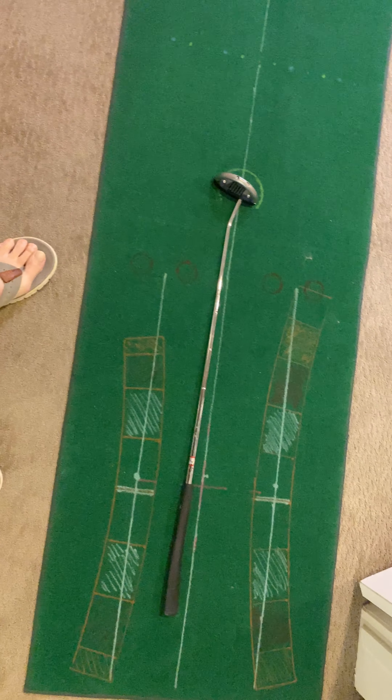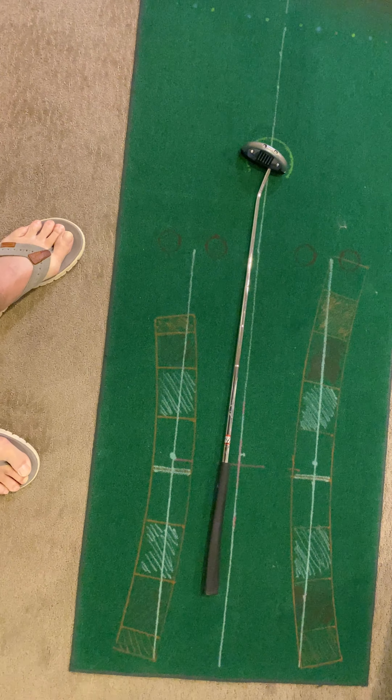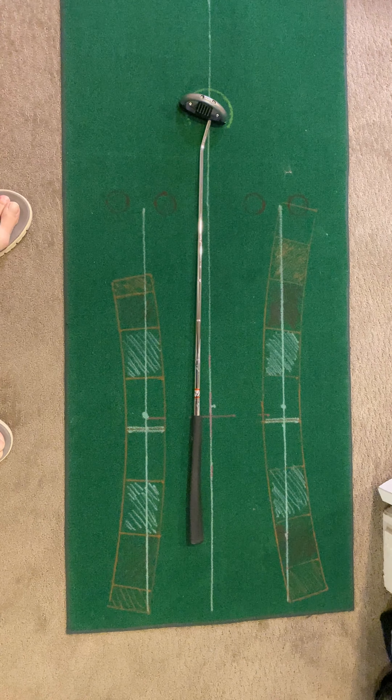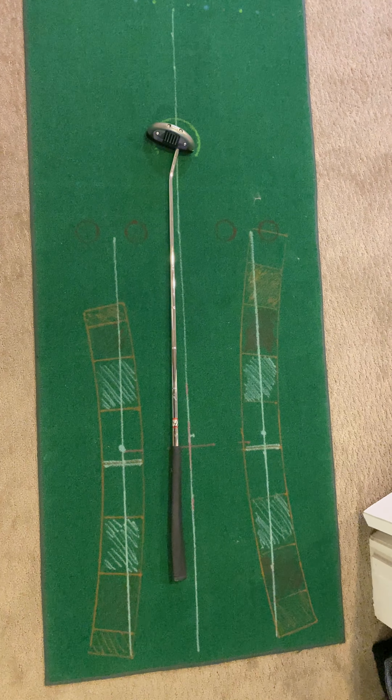This is going to train it. Make sure you're using something to give you stroke length — just tees — so that your putter can't go back too far or too far through. You'll start to really feel like this is a six-foot stroke, this is a 15-foot stroke, this is a 30-foot stroke. Let me know if you've got questions, buddy.